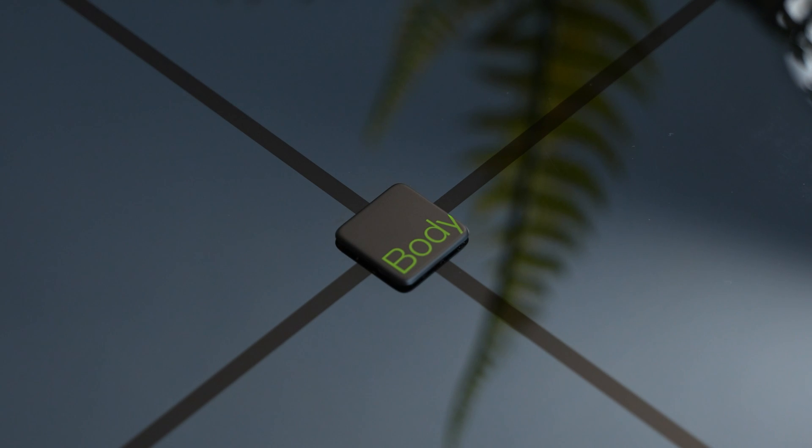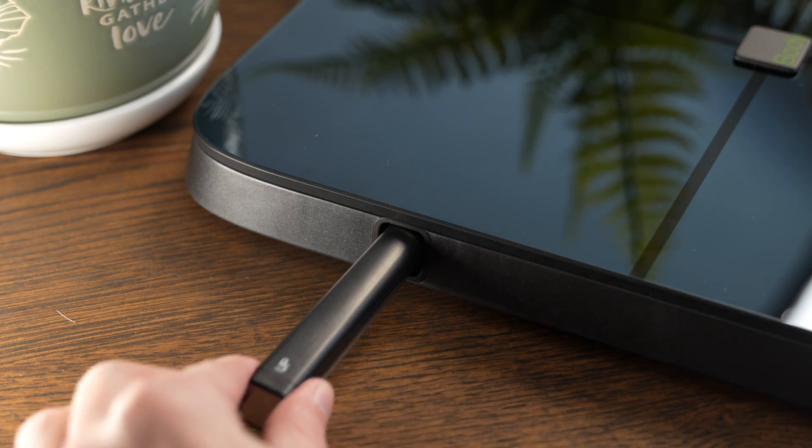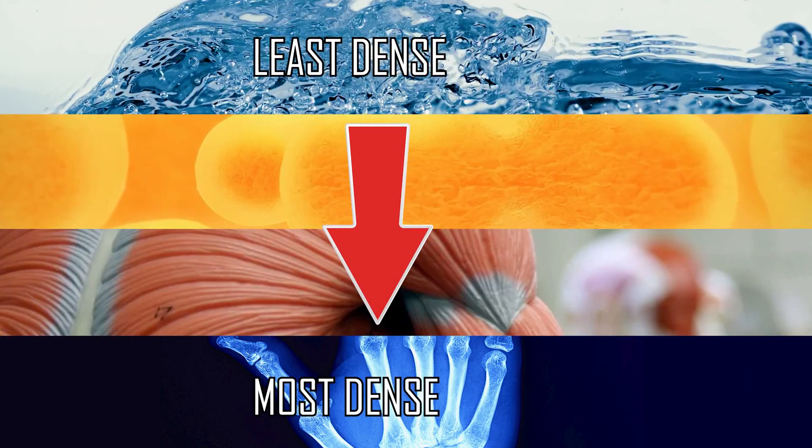First up, we'll look at the design of the Bodypedia scale. It's made of a glass panel, dark black edges, and it has these very modern handles, which do the job when measuring your body fat percentage and bone and muscle mass. This scale emits a frequency that goes through your feet, through your body, into your hands, and completes the loop. The frequencies travel slower through certain densities of body tissue, and that's how it knows whether you have muscle, water, bone, or fat.